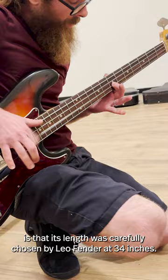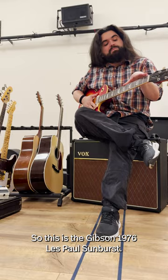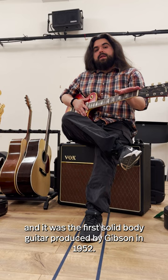So this is the Gibson 1976 Les Paul Sunburst. This guitar has been played by many guitarists, and it was the first solid body guitar produced by Gibson in 1952.